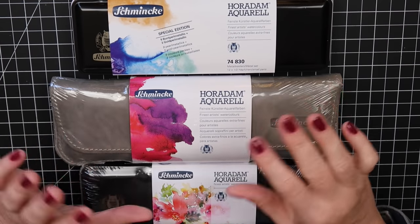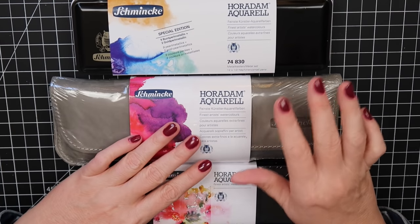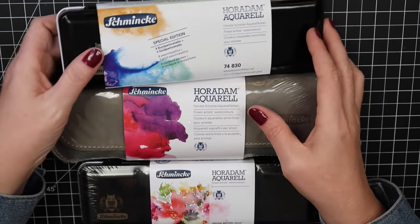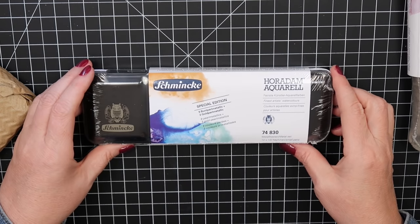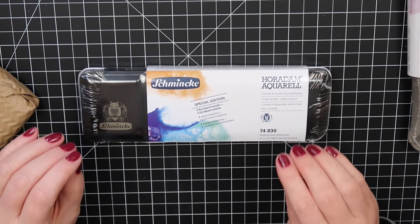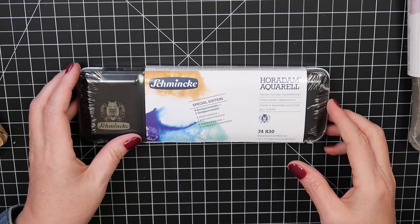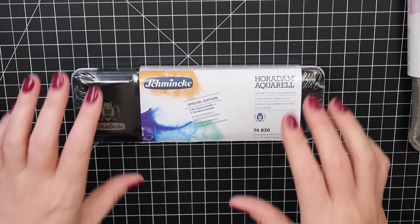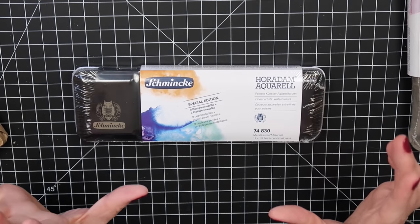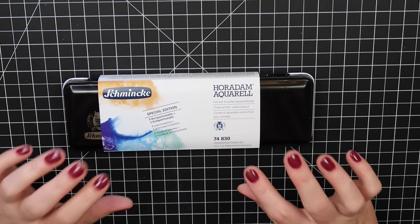I'll open all the Schmincke palettes now. I went a little crazy — every year there's a Black Friday and I usually get their deal. You guys know I'm a Schmincke addict. I love collecting all the sets — please don't give me hate, I know I have too many and I love them so I don't care. Some women love shoes and jewelry; I just love art supplies.